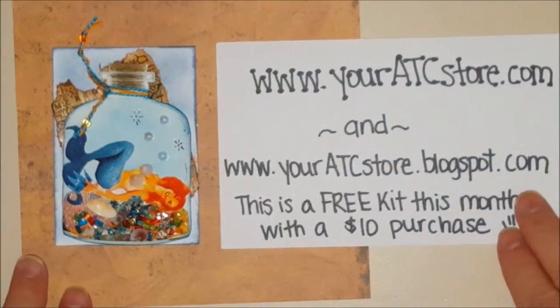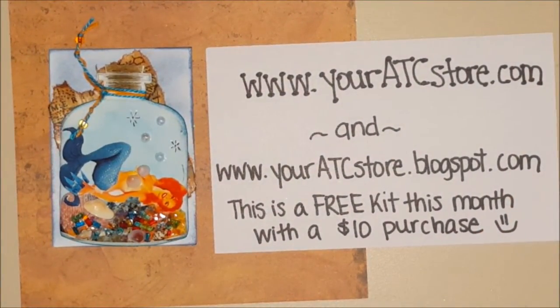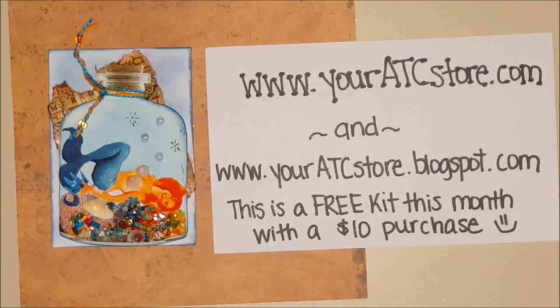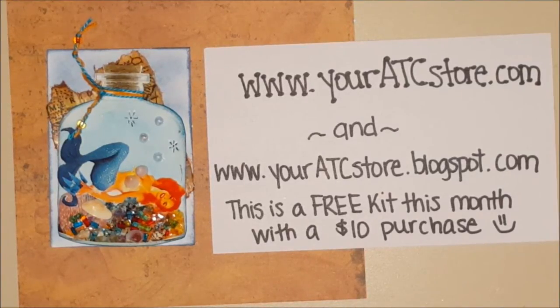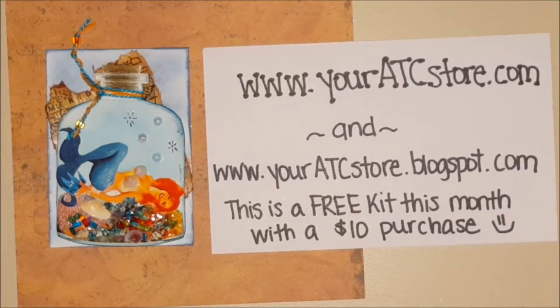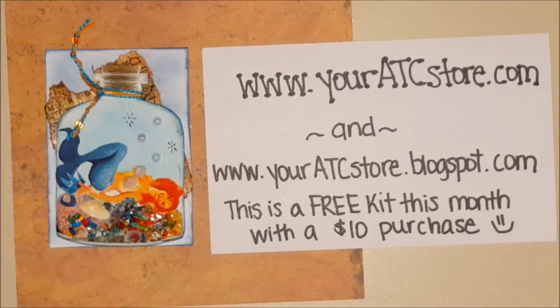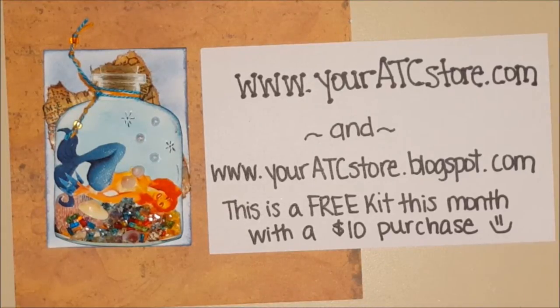Hi everybody, Melissa here. I'm here to show you my second DT project for youratcstore.com. I'm only required to do one, but I told Lisa I wanted to do two because the kit you get this month either has a redhead or a blonde. I got both kits, so I wanted to demonstrate both kits, both mermaids.